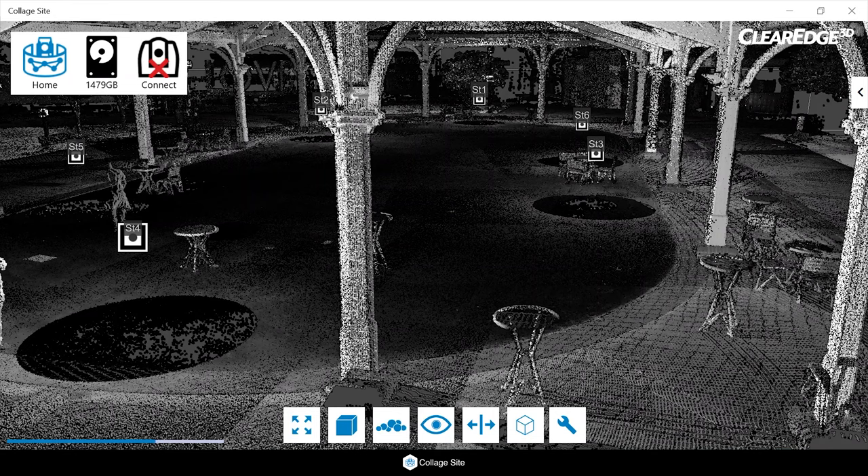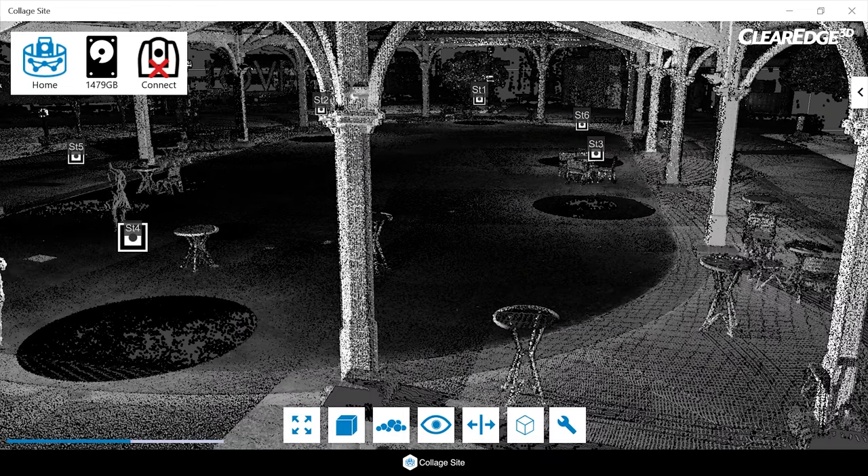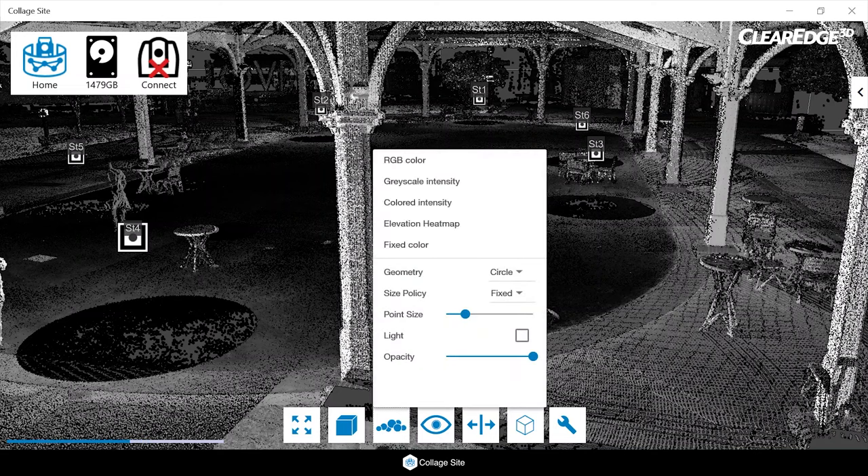Hey everyone, Zach here. I want to cover some of the main features of Collage Sight 1.4.5. One of those main features is the introduction of elevation heat maps as a visibility option. To enable these elevation heat maps, all we do is click the button for our elevation settings, and as you can see, we can go from grayscale right into an elevation heat map.